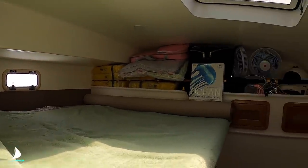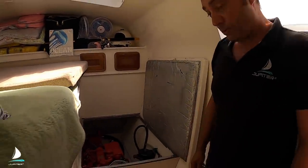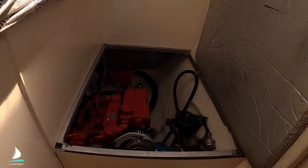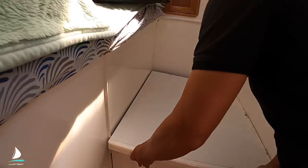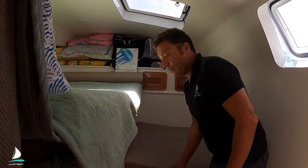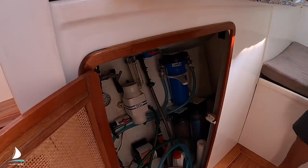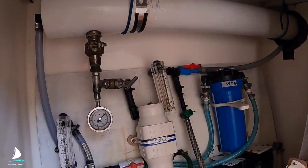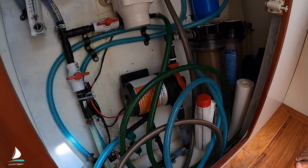Under here is the port engine. I'll show you the access, which is really great on this boat, another time. I'll also show you my DIY water maker. Most of this stuff — 90% of it — was just bought from the hardware store. It's a great performer. It makes about 250 litres an hour. We'll make a video on that one day, all by itself.